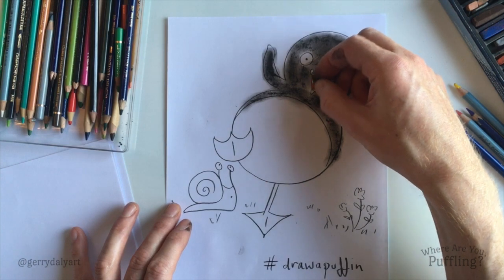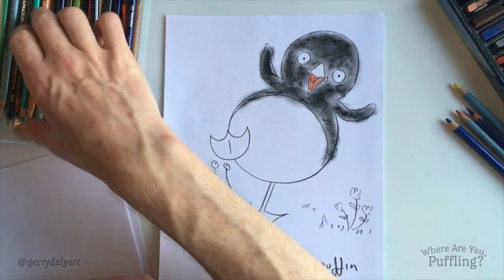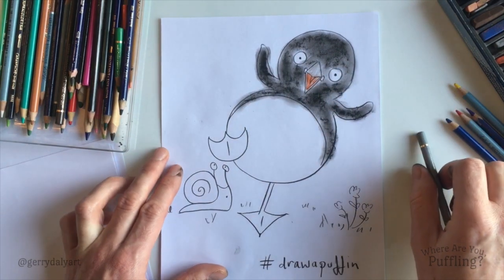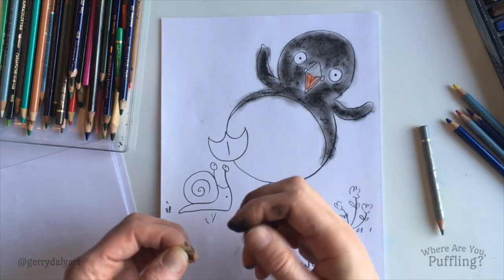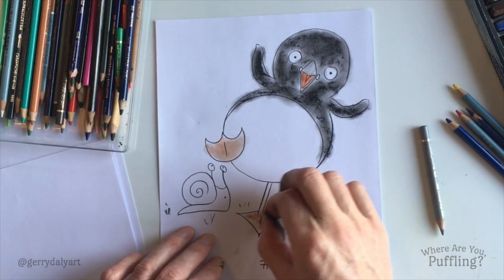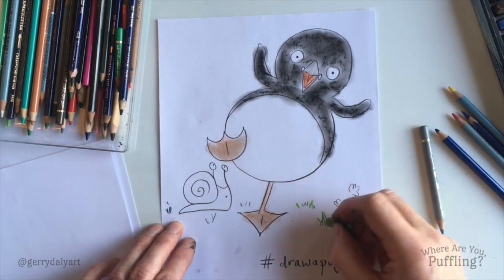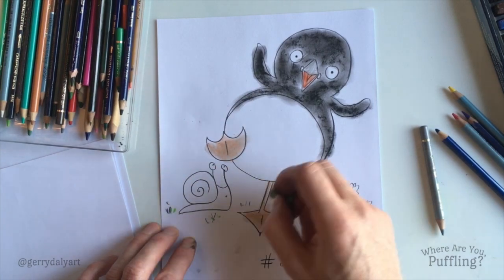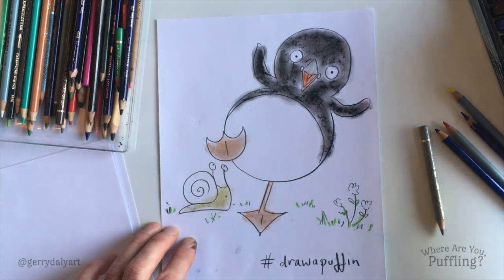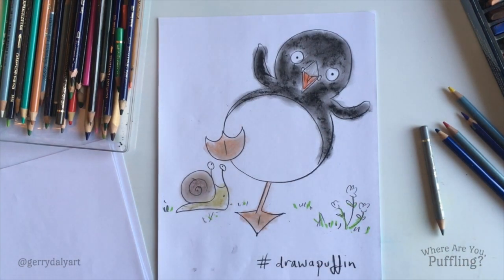Inside of her beak is orange. You can use pencil or anything for this. Her beak then is a grey colour — it will change when she gets older. And then her feet are kind of grey, but what we're going to do is maybe use a dull orange. Now we can put in some colour in the grass. Her friend, the snail — greeny. And then a dark shade.